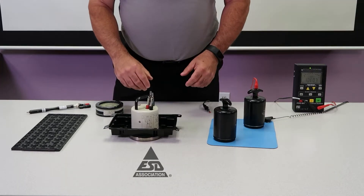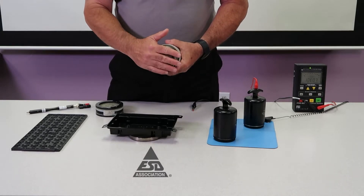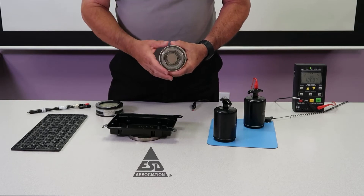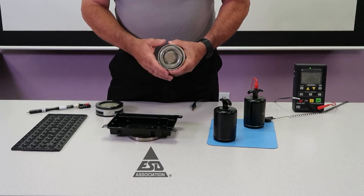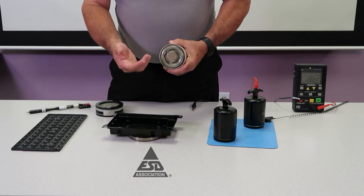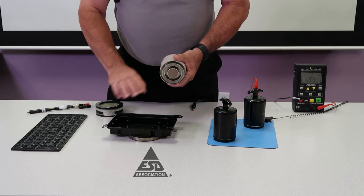The next probe I'd like to show is the concentric ring probe. As you can see, we have two rings. These are made out of conductive rubber also, same weight as the solid probes, but they are used to measure the resistance from the outer to the inner ring. We use this mostly in packaging. So if you have the standards 11.11 or 11.12 for surface and volume resistance, this is the probe that we use.